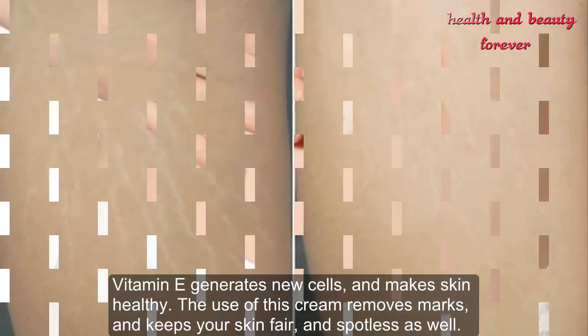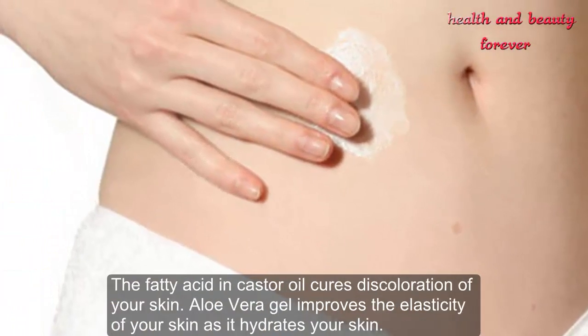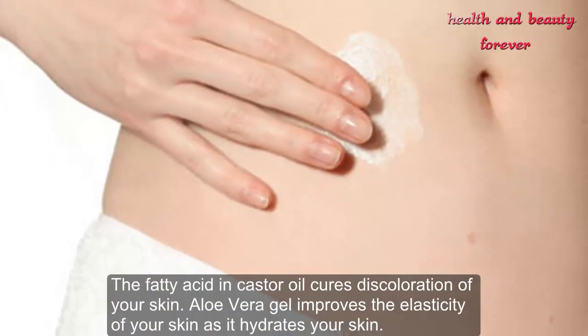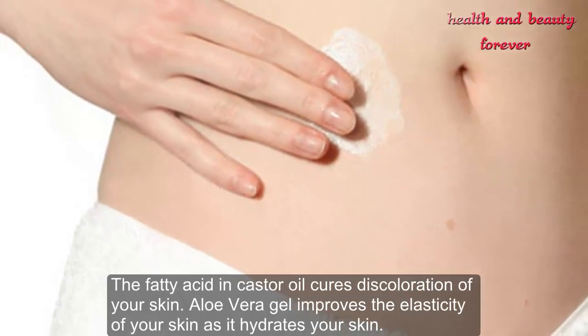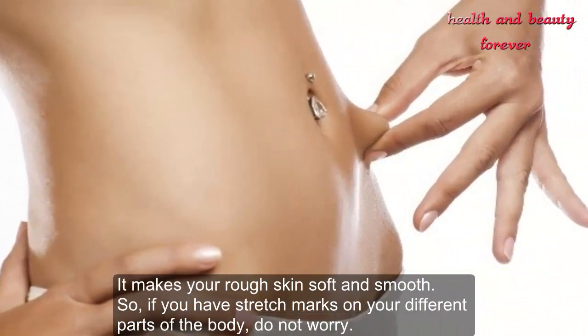Vitamin E generates new cells and makes skin healthy. The use of this cream removes marks and keeps your skin fair and spotless. The fatty acids in castor oil cure discoloration of your skin. Aloe vera gel improves the elasticity of your skin, hydrates it, and makes your rough skin soft and smooth.